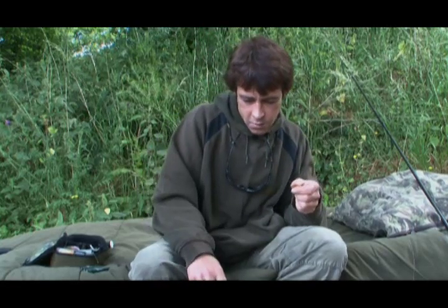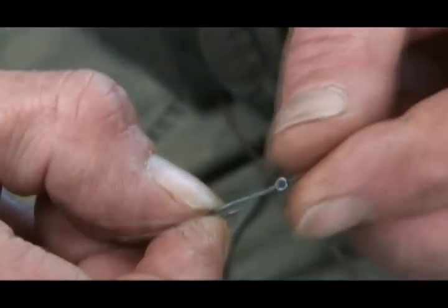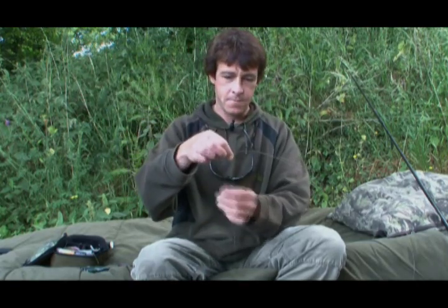Already got a hook out and I'll show you how I tie this. This is called a snell knot. I only discovered the actual name for this knot recently, a few months ago. I've actually been using it since early days at Yately. I always thought it was called a dom-off knot, but apparently not. All I've done is slid the hook on and made a nice big loop.